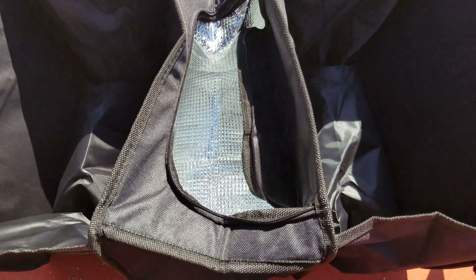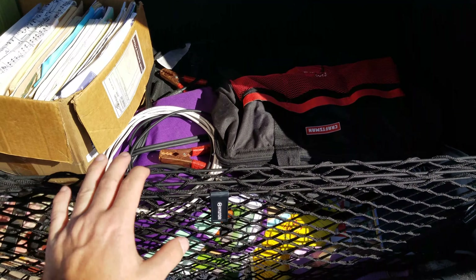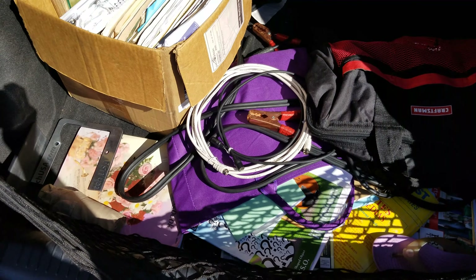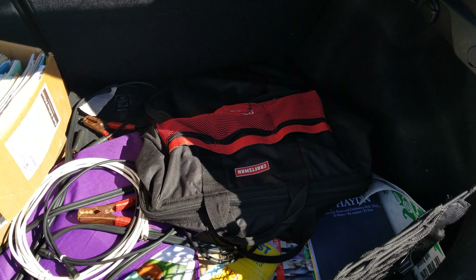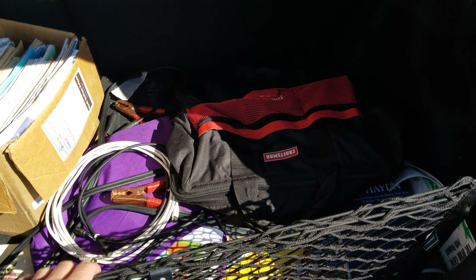So let's go ahead and take a look at what this will help me organize. As you can see, my trunk is well, it's a mess — hopefully this product will go ahead and help me clean it up.